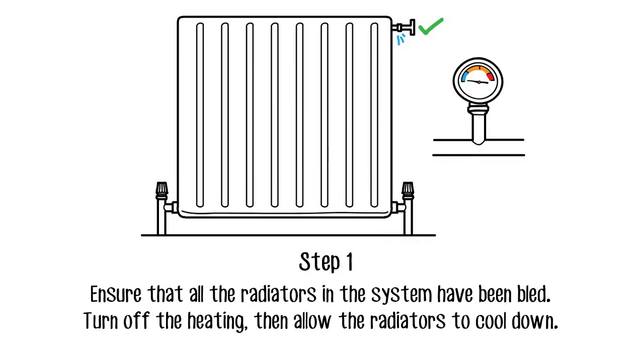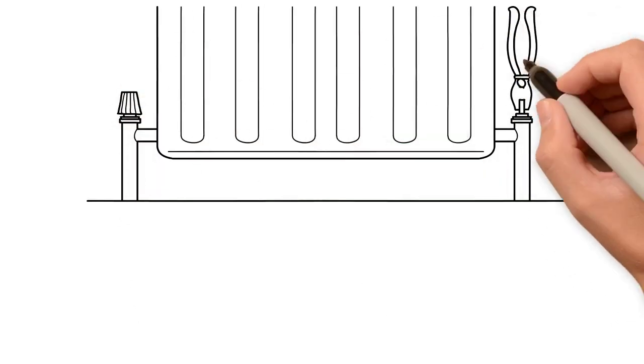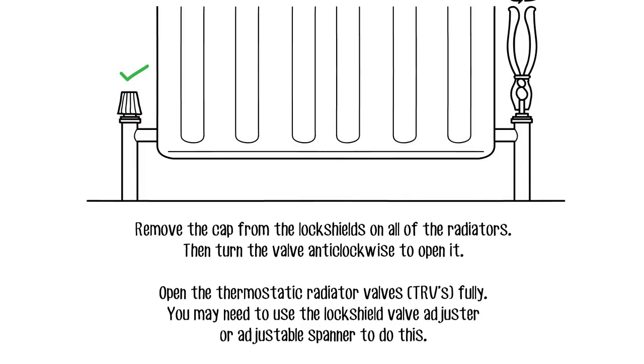Turn off the heating then allow the radiators to cool down. Go around all the radiators in the house and remove the cap from the lock shields, then turn the valve anti-clockwise to open it. Ensure that you open the thermostatic radiator valves fully. You may need to use the lock shield valve adjuster or adjustable spanner to do this.